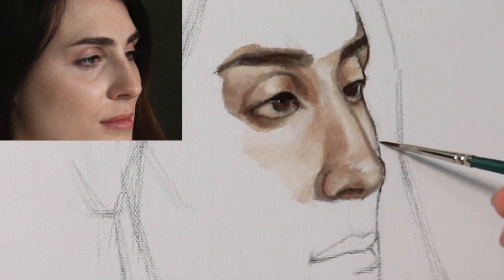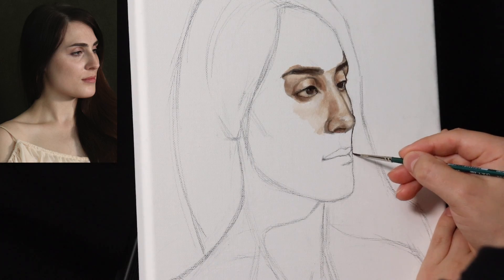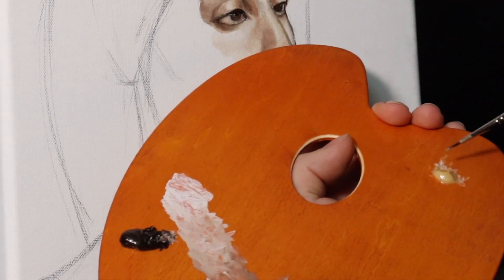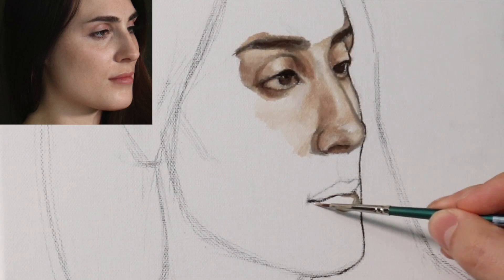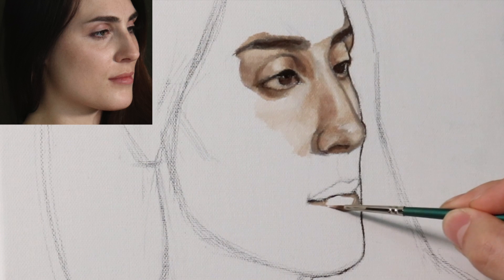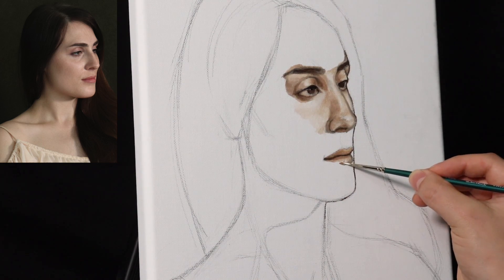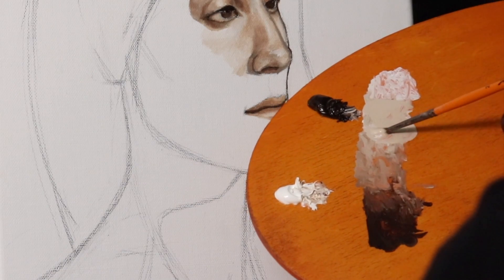This is a much safer way than the previous upload, where we went directly in with black and white paint and built the underpainting that way. This is much safer if you have your outlines as precise as possible. There were some mistakes in the drawing, and you'll see how I measure and correct them later in the video. It's important to have those contours as accurate as you can possibly make them.